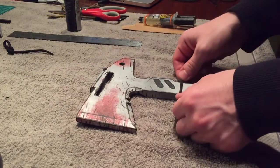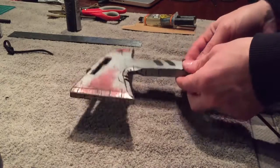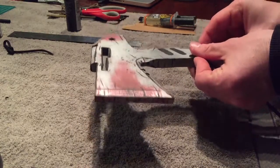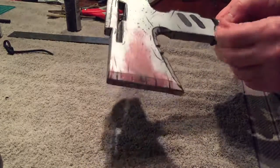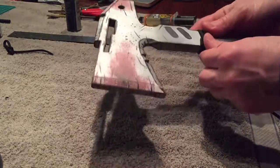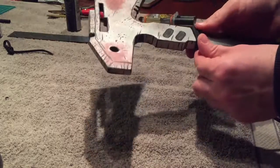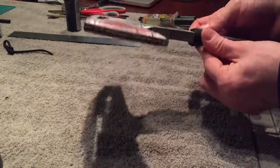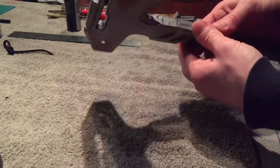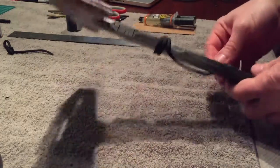Now we cord wrap the handle. I'm going to just do a simple spiral wrap. In the ref pick that I have it's an actual wrap, but in order to do that without gaps that would look kind of bad you have to pull it really, really tight. And I think that would just make it look more like foam if I tried to do that. So I'm going with a simple spiral wrap.